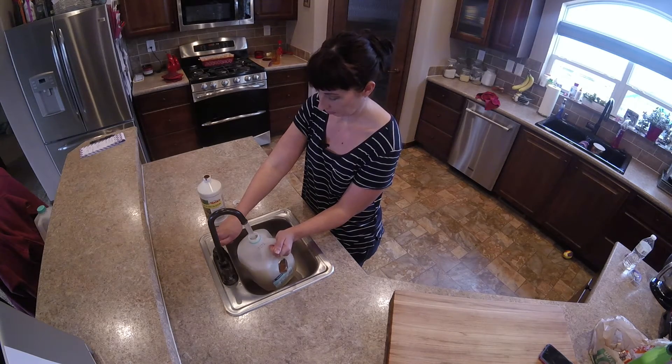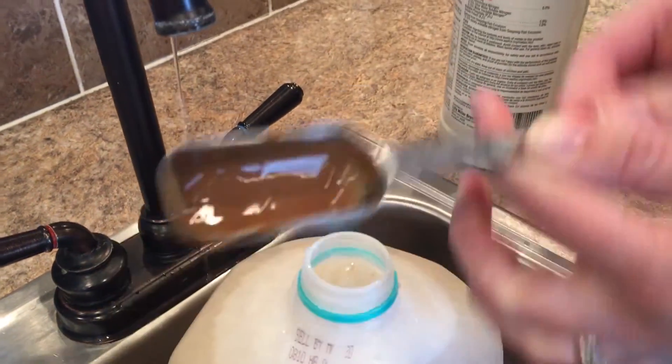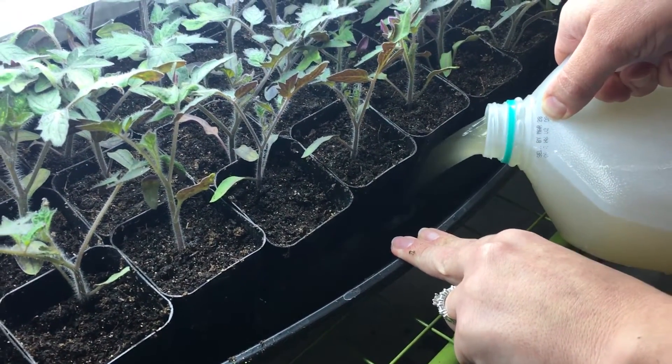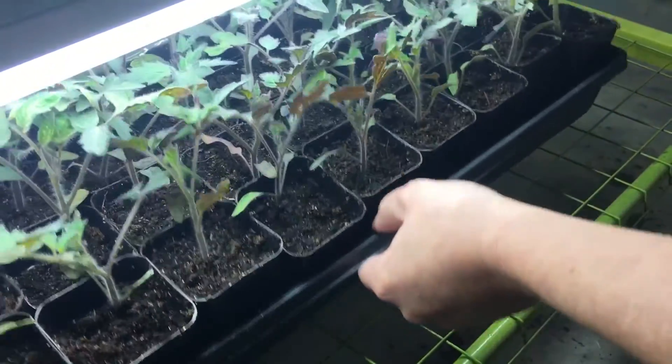I'm going to go ahead and mix up two gallons today. That will be enough for all of my trays of tomatoes as well as my pepper seedlings that I haven't transplanted yet. Now that I'm down in the basement, I'll just go ahead and pour the fertilizer into the bottom of the tray and make sure that the water moves to all sides so that each tomato or pepper can get a drink.